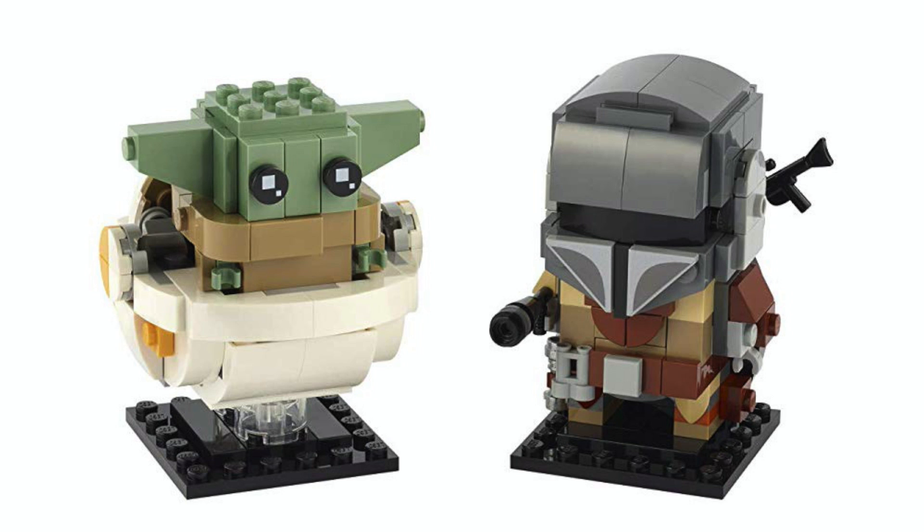So, we're getting LEGO Baby Yoda Brickheadz now, and by the way, this is before we've had even a rumor about a minifigure scale version coming out. I suspect that the LEGO design team did not successfully gauge the popularity of the character, and the minifigure design team needed some extra time to work on their version.